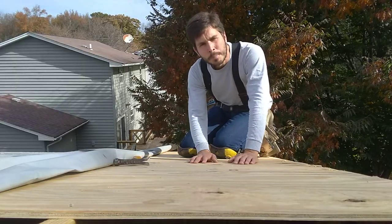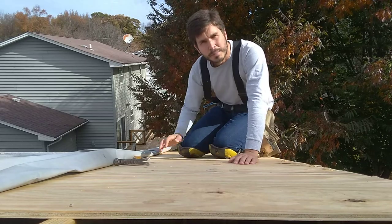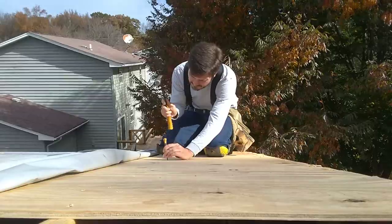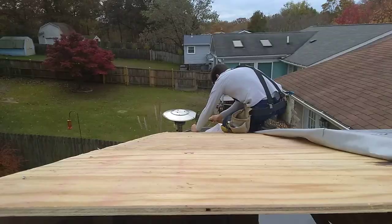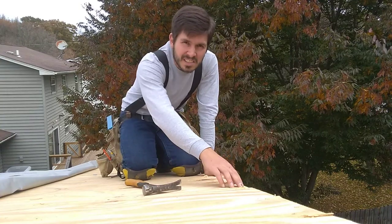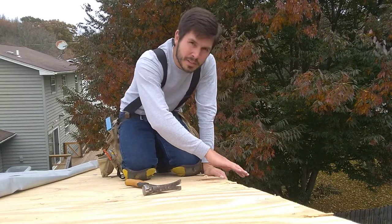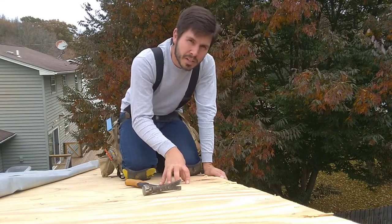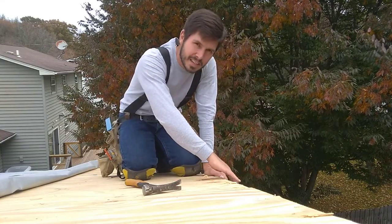Now that I've got this open, what I'm going to do is set all the nails in this first piece and this third piece. I'm just going to set these last nails that go into this rake piece of 2x6 that are in this middle piece of plywood. Once I do that, I'm going to take this rake off.